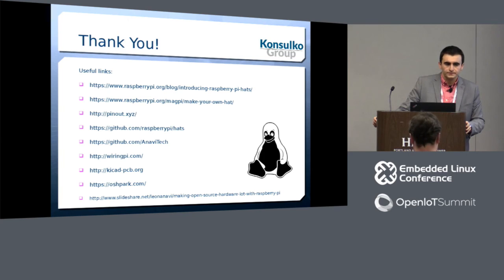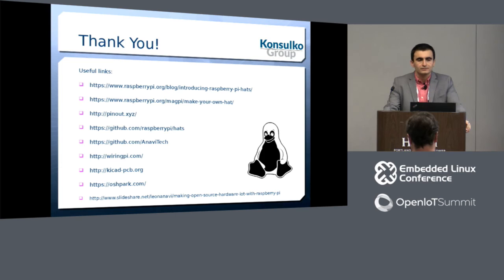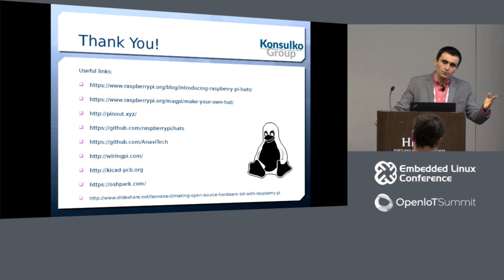Eagle's free version allows roughly four-layer boards and there are size restrictions, but Raspberry Pi HATs — about four by ten centimeters — are good to go with the free version. All boards that Adafruit makes are designed with Eagle.